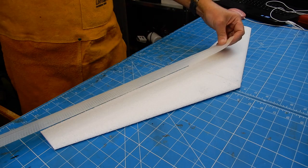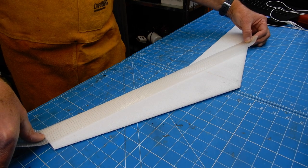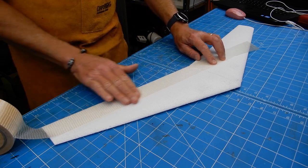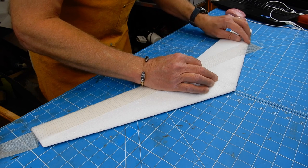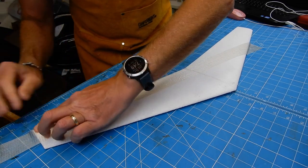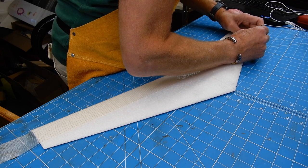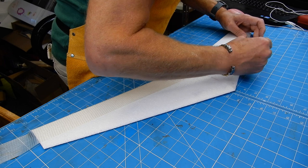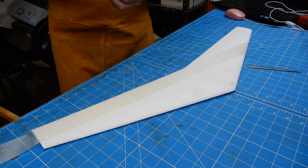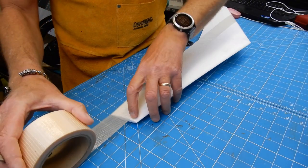First: tape — combat tape. You want to run it along the trailing edge, right up to the trailing edge. Do not pull it tight — lay it there gently, and then roll the tape on. Just rub that well in, right to the leading edge. Do not pull it tight. Then with a nice new blade, finish it along the leading edge.